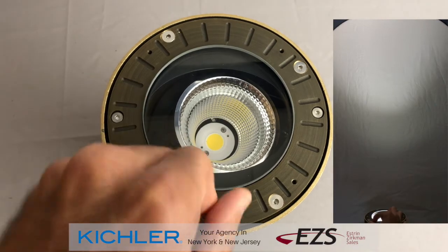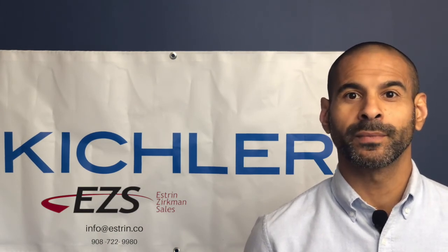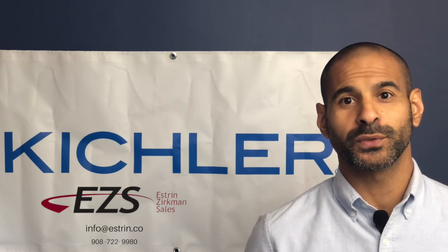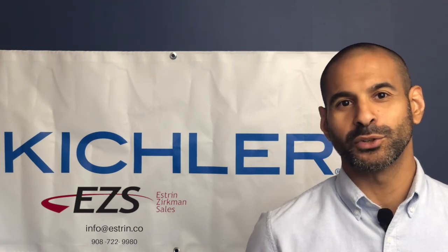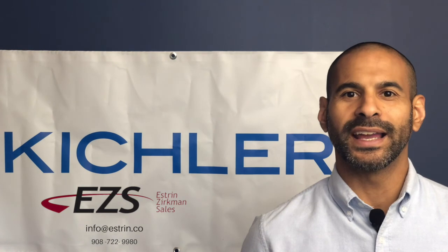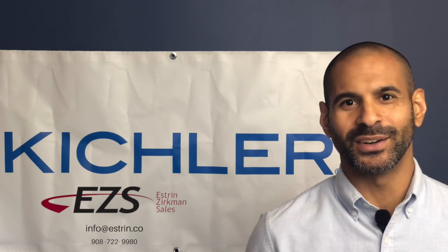The C-Series in-ground also features a six-year warranty. If you found any of the information in this video helpful, please like and share. Complete your lighting project by selecting additional lighting fixtures for the entire space on Kichler.com. Let us provide a profitable lighting solution for your next project — just reach out to us at info@estrin.co. Again, I'm Ulysses with Estrin Zirkman Sales Agency. Thanks for taking the time and watching this video. I'll see you soon.